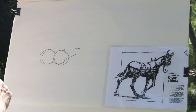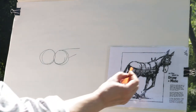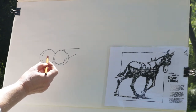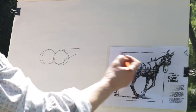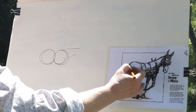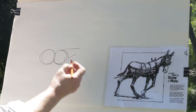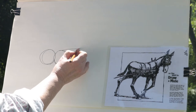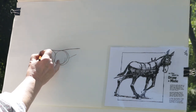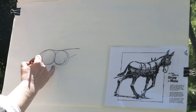Now, a mule really does not look like two big bubbles. So what we're going to do is go from the back of the neck all the way over the top and down the tail and make him a backbone before we do anything else. Straight across, halfway around the back, and we're going to make him a tail.